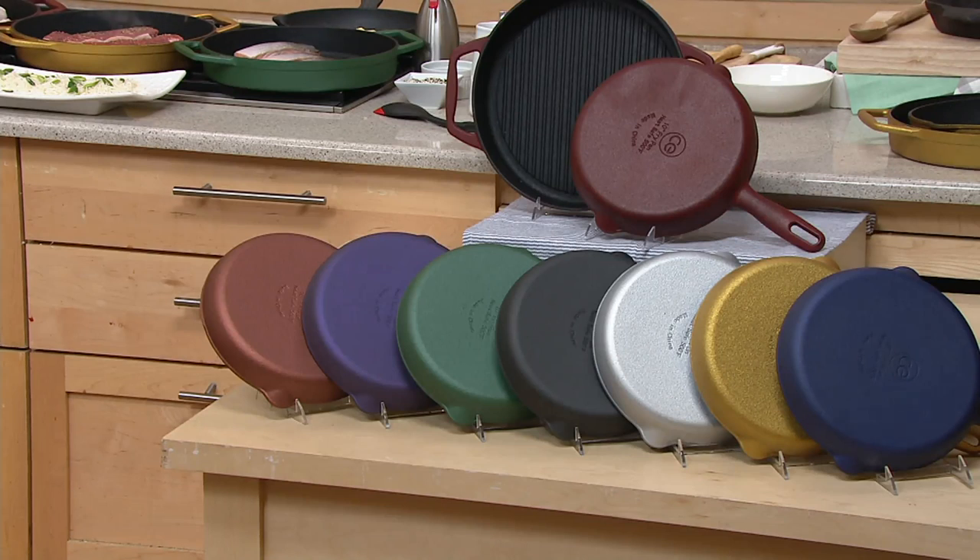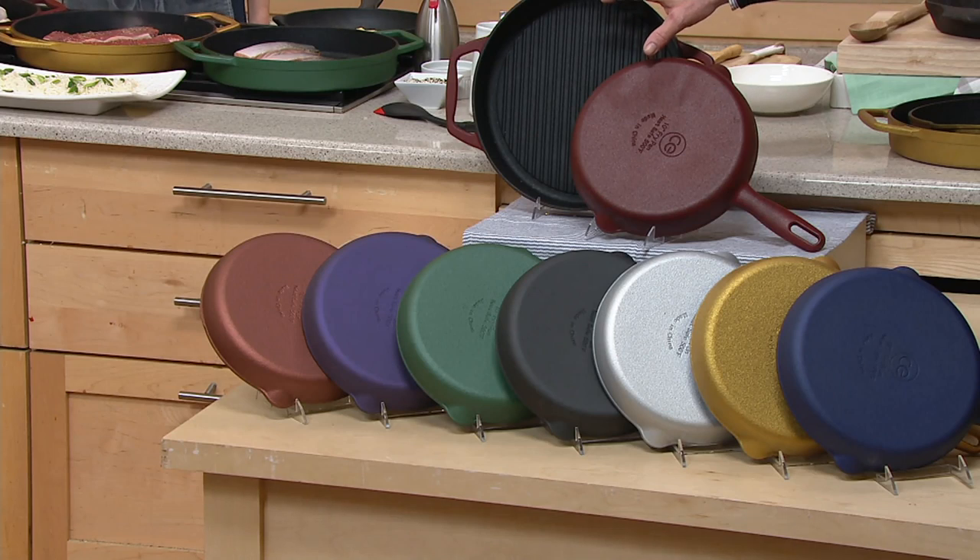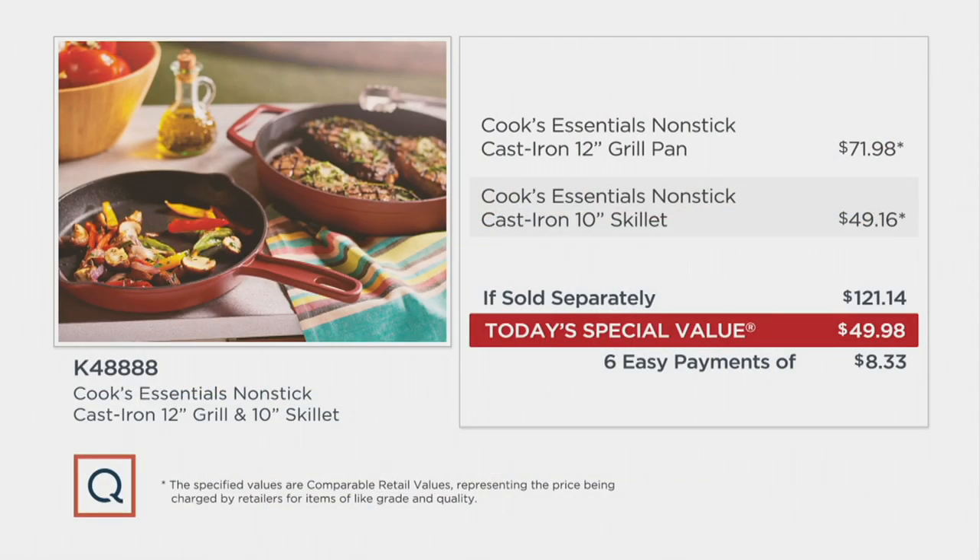We went out and tried to find comparable pans — a 10-inch skillet, 12-inch fry pan — and we found prices that were $71.98 for the 12-inch grill pan. And those grill marks add flavor to the food. Those grill marks do add flavor to the food. Then we've got the 10-inch skillet, comparable at $49.16.